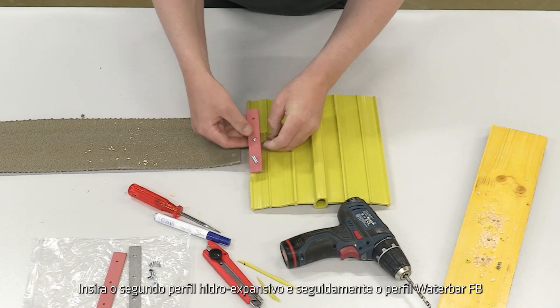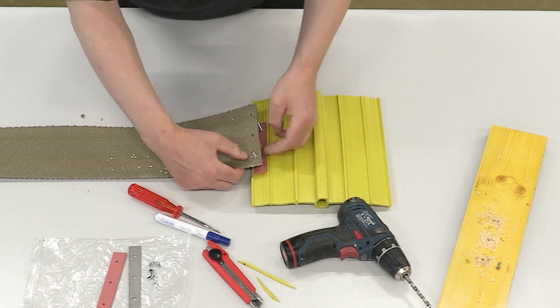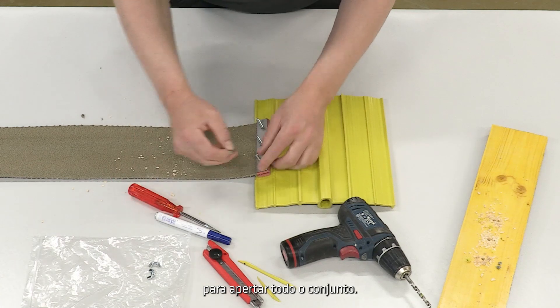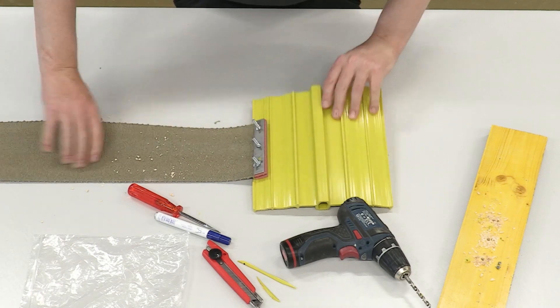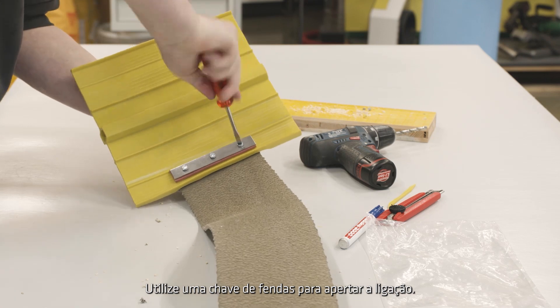Put the second swelling gasket and the water bar FB over it. Finally, use the third swelling gasket and the remaining metal plate to screw everything together. Use a screwdriver to make the connection tight.